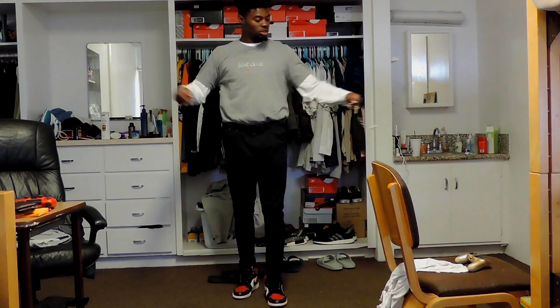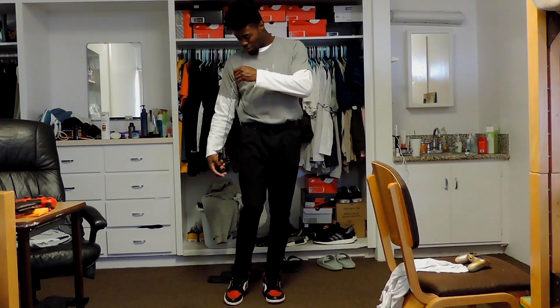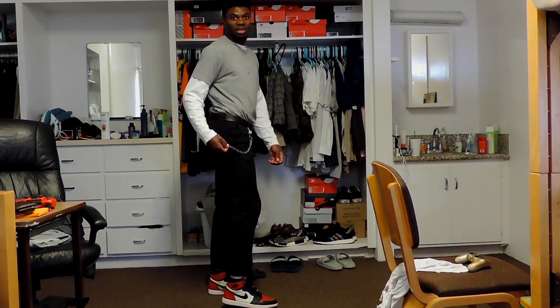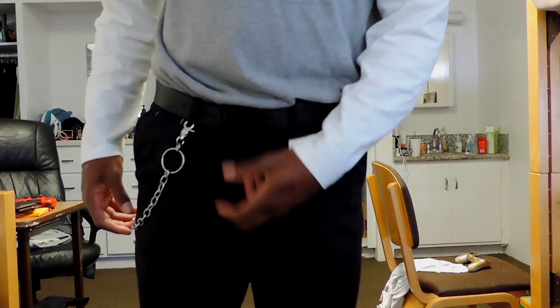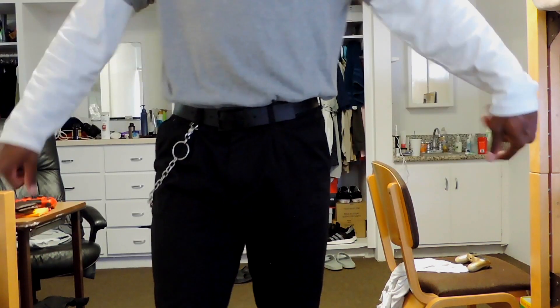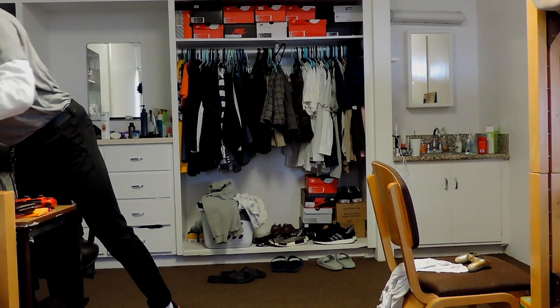Moving on to accessories — since we're already going for a skater type look with the long sleeve underneath the short sleeve, I'm going to go ahead and do the belt chain. Silver looks excellent with black. Loop that in right there — that looks awesome. I used to think this was so weird back in the day when I saw kids do this in middle school.